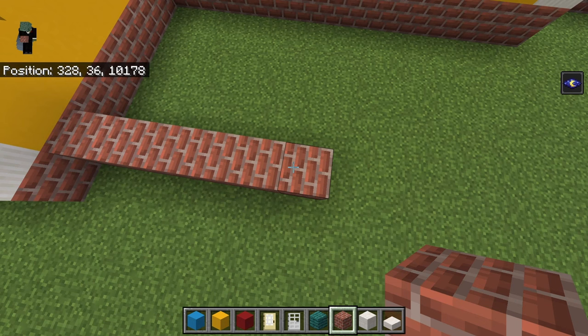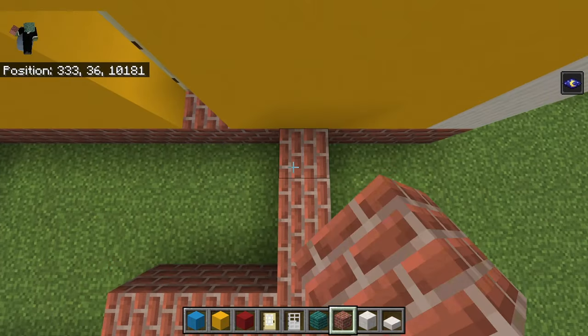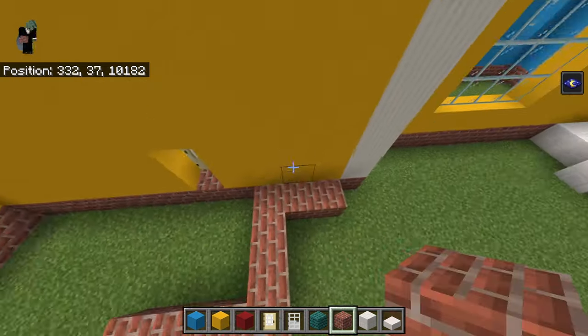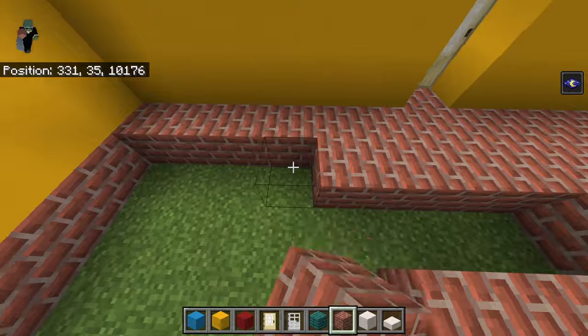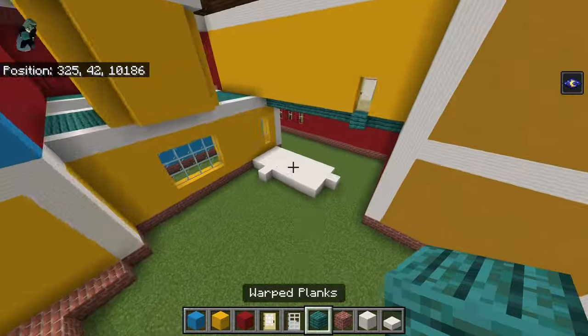Then go right three, back three, right two — almost broke the door — right two. The middle of this area fills with brick blocks. The rest of the floor you're filling in with warped planks, the entire thing.